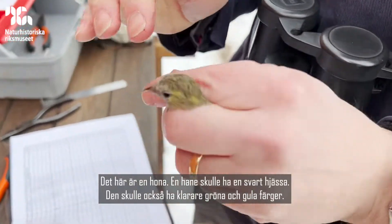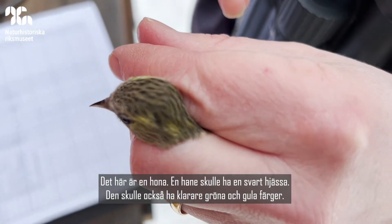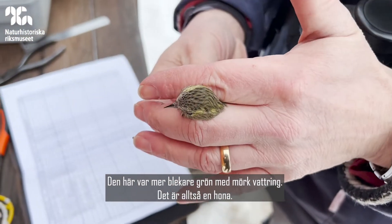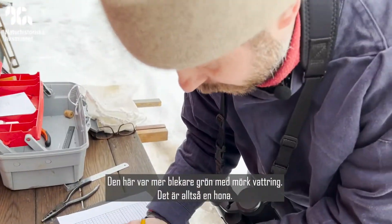This one is a female. A male would have a dark black cap to the head and would be a brighter green and yellow. This one is generally quite pale green and streaky in its plumage, so it's a female.